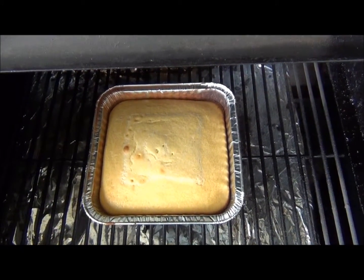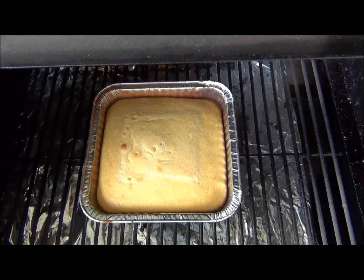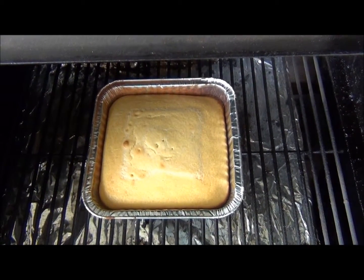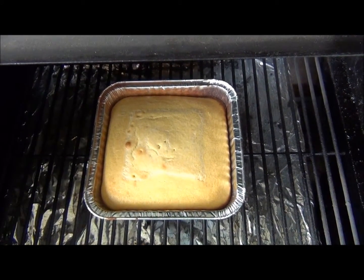All right, it's been cooking for about 35 minutes. As you can see, it's done. I already did a toothpick test on it and it looks good. So let's take it off, let it cool down, and we'll have some cornbread.